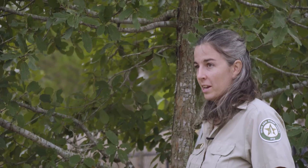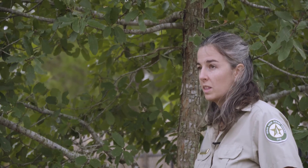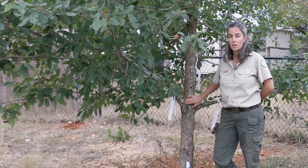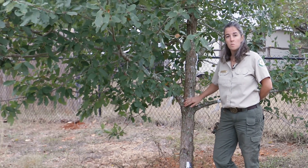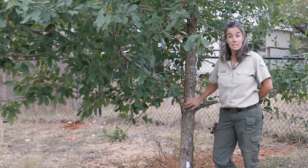You also want to find the branch collar. This is the slight swelling that occurs right where the limb starts growing out of the tree. If you cut just outside of the branch collar, the tree over time will grow over that wound and seal itself off.